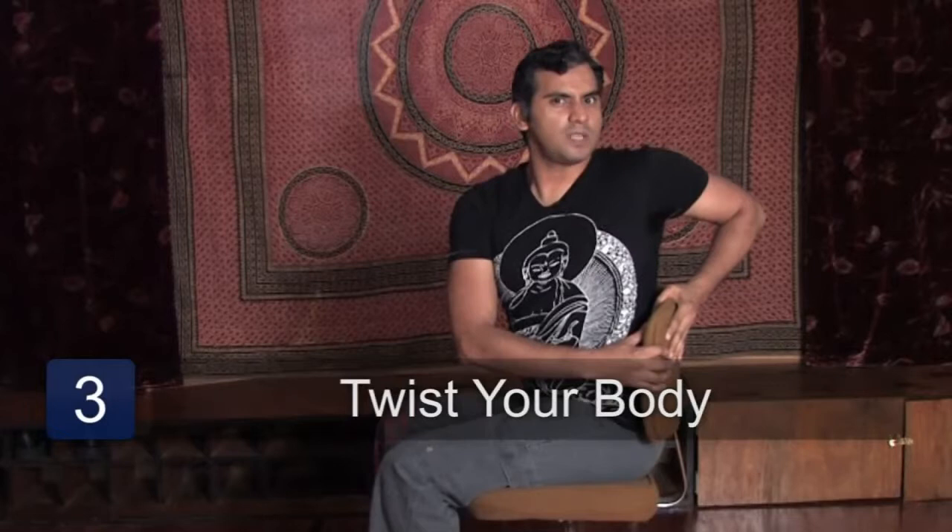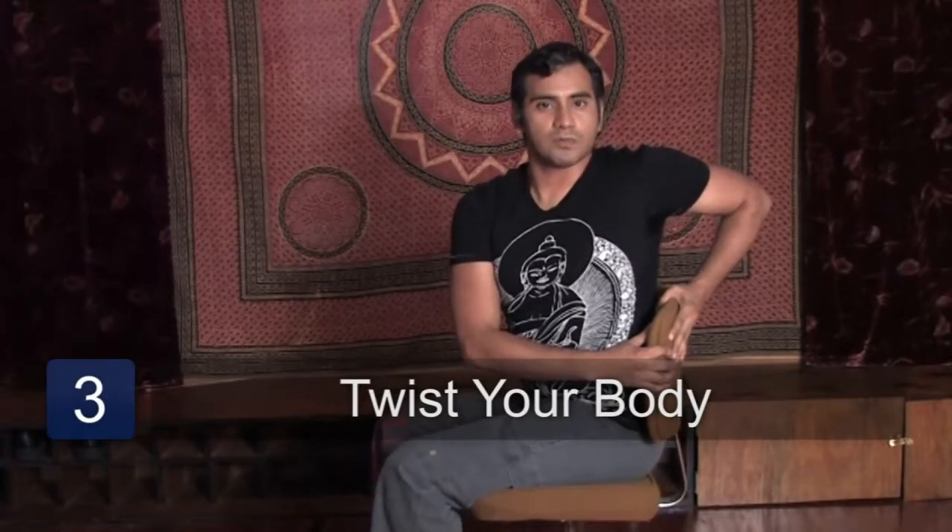This is actually a good way to do it after you finish eating your lunch, or before it. It helps you to digest better. This has been Ganapati. Thank you for watching.